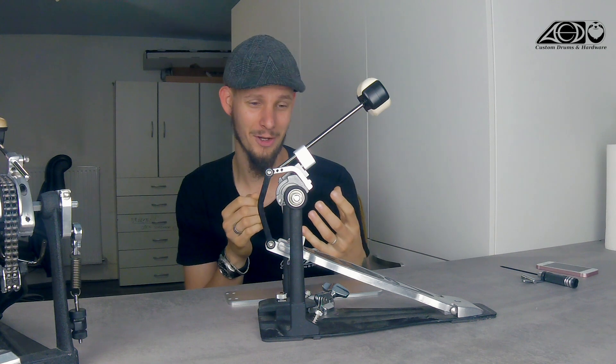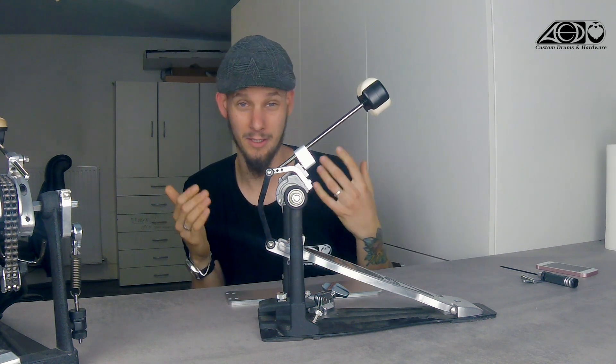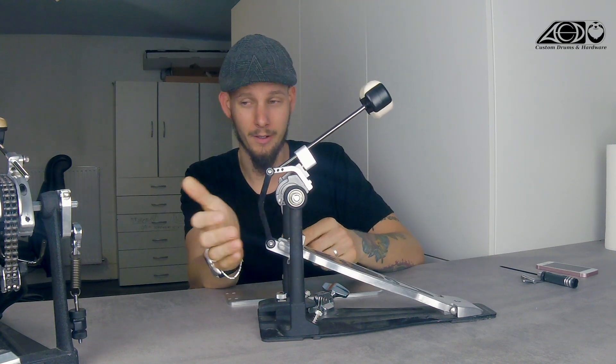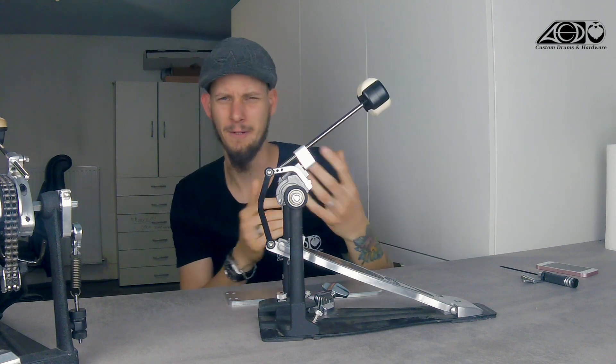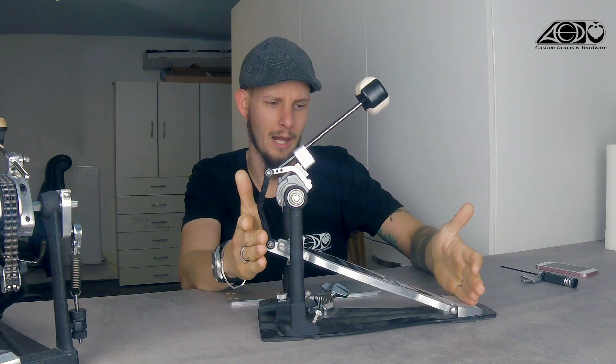So there is no optimal combination — it's truly a matter of personal preference, and it also depends on all other adjustment possibilities: spring tension, the drive you are choosing, chain drive vs. direct drive feels different, the beater, the beater rate, the beater angle, and so on. But the thing I want to focus on here is just the footboard length.